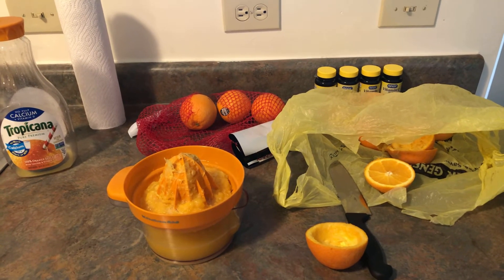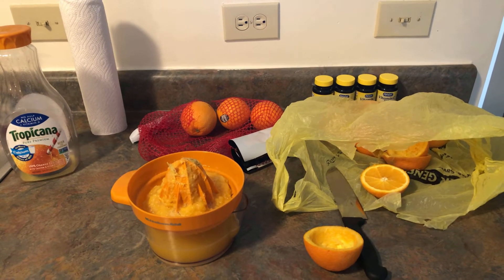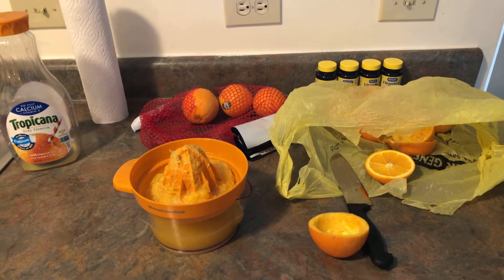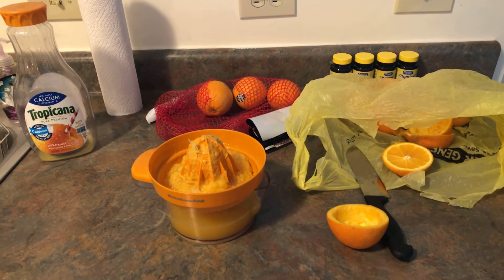Good morning, good afternoon, good evening — whatever it is for you guys. It's February 17th, 2021, and I just wanted to show you guys how I make my orange juice.